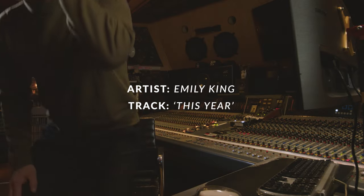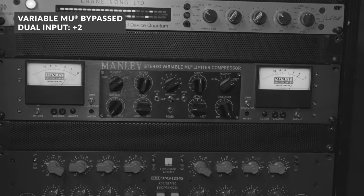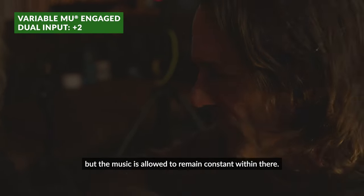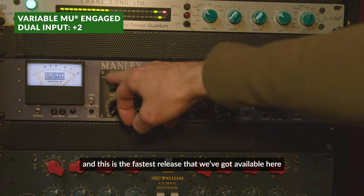So this is a two-bar loop of around the chorus area. You can immediately feel the kick and snare out there — it's sucked in a little bit, but the music's really relaxed and then constantly in. This is the fastest release that we've got available.